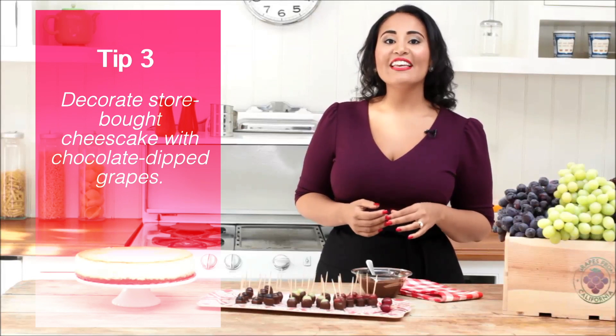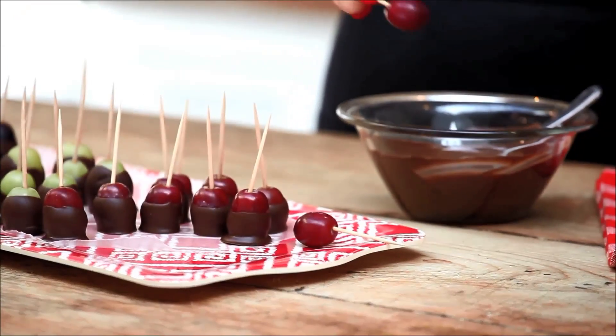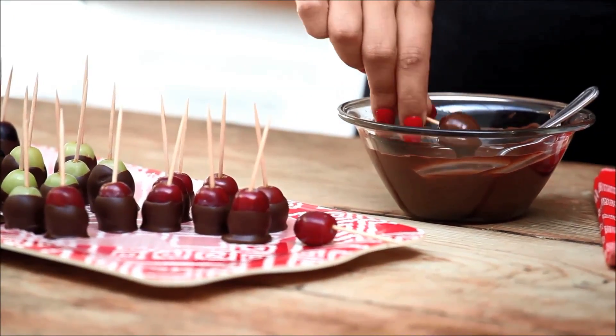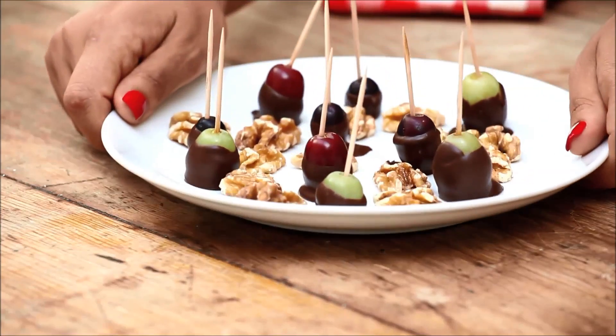Chocolate-dipped grapes are an easy and festive way to decorate a store-bought cheesecake. To prepare, simply dip washed and dried grapes into melted dark chocolate, then place on a sheet of wax paper to cool. They're also wonderful served on their own as a light dessert to accompany after-dinner drinks and conversation.